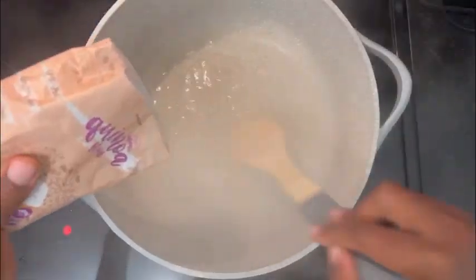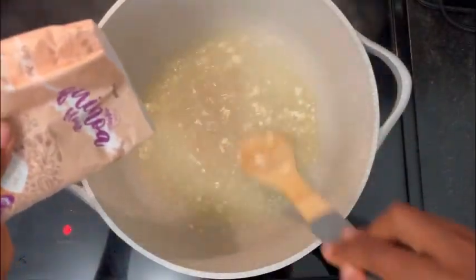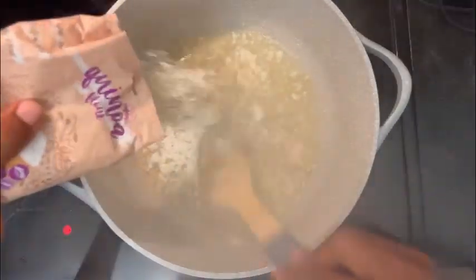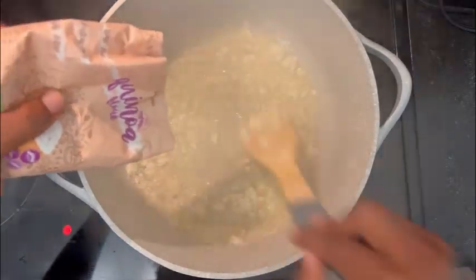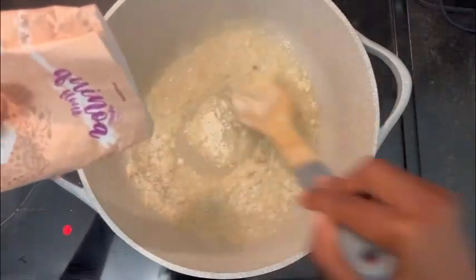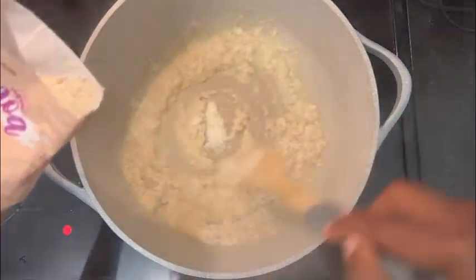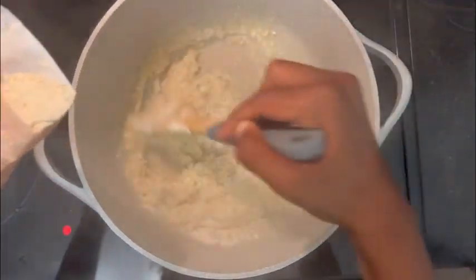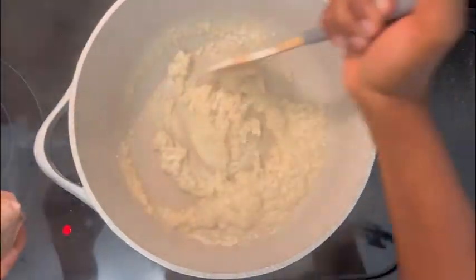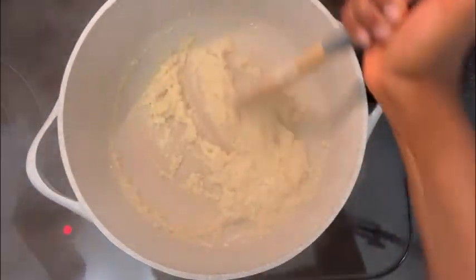When it comes to the fufu — or what we in Cameroon also call couscous, a different type made with corn flour — we make it this way: we let some water boil, then bring the heat down and just mix the flour in gradually while the water is still very hot, until the consistency is thick and it holds itself. But this takes a lot of beating. I'm sure you can do this with a machine, but it tastes better when you do it by hand.